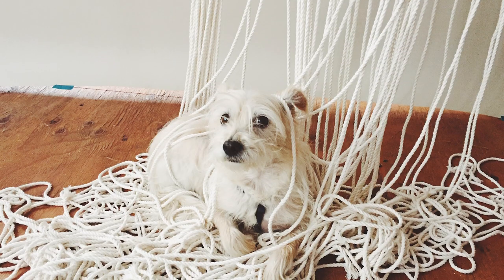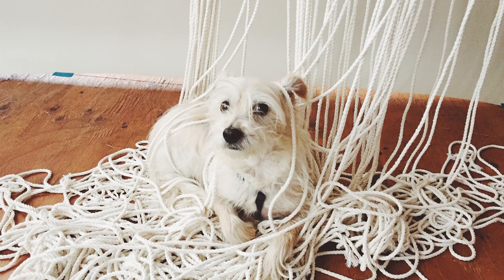Hey everyone. Today I'm going to show you one of the simplest things you can make with rope: a dog toy. We rescued our dog, Donut, about eight years ago. If your dog is even the slightest bit interested in chewing on anything, he's going to love this.